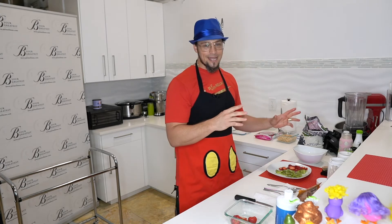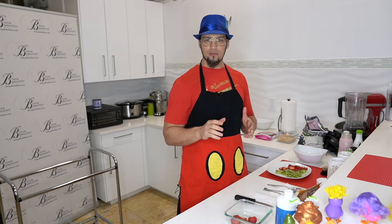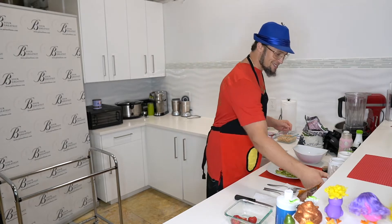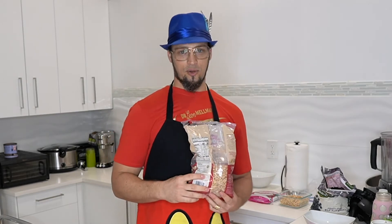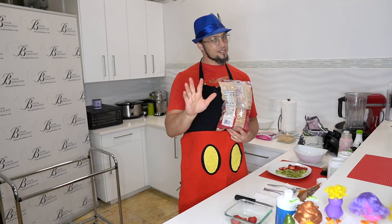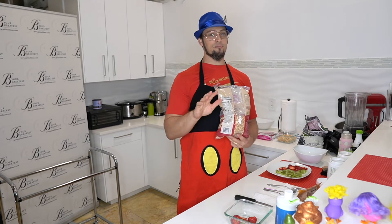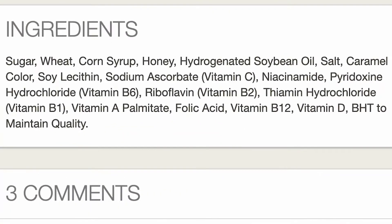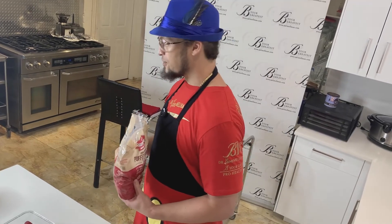Now, depending on your age group, you're going to think, man, those look like Honey Smacks. And that's right, because Honey Smacks are based with puffed kamut. This is one ingredient, everybody — one ingredient. You're going to see on this video the ingredients of other cereals, and there are going to be chemicals, artificial flavors, natural flavoring, synthetics. We call that poison in the dietary engineering world.